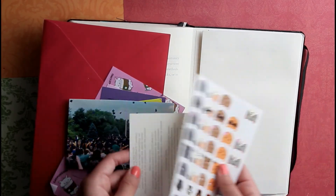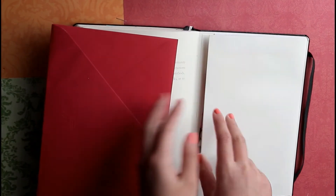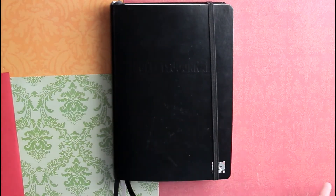And that is the end of this journal flip through. Thank you guys so much for watching this video, I hope you enjoyed, and I will see you in my next one.